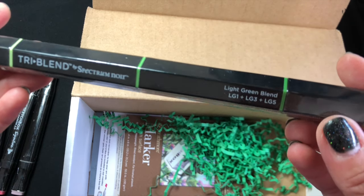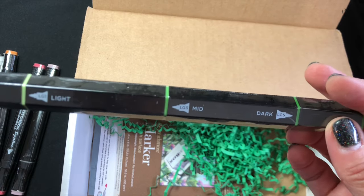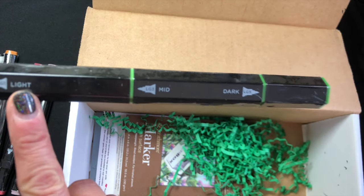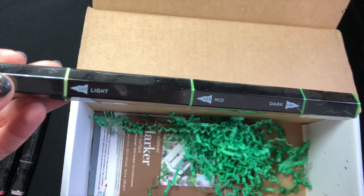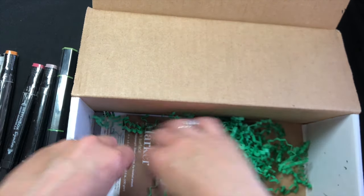Oh, what is this? Tri Blend, light green blend. Wow, I have never seen one of these — I have no idea what this is. So we've got light, mid, and dark. We're gonna have fun playing with that.